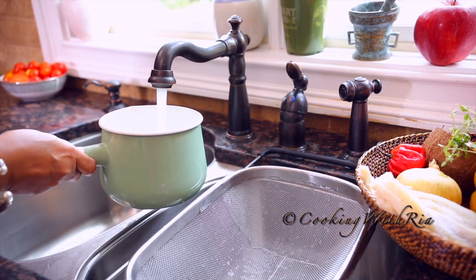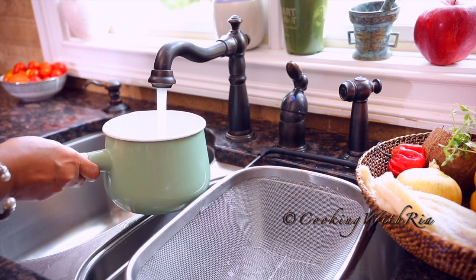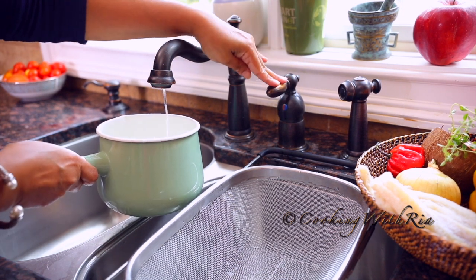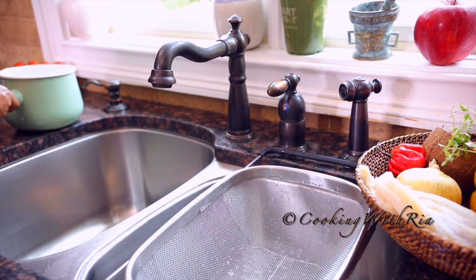First we'll fill a wide, deep pot up to the midway point with water. It's important to use a wide and deep pot because the water will overflow otherwise.